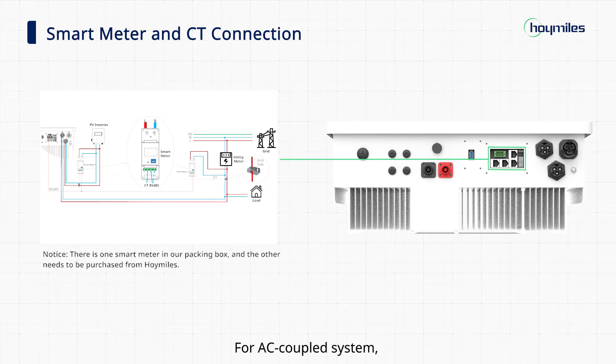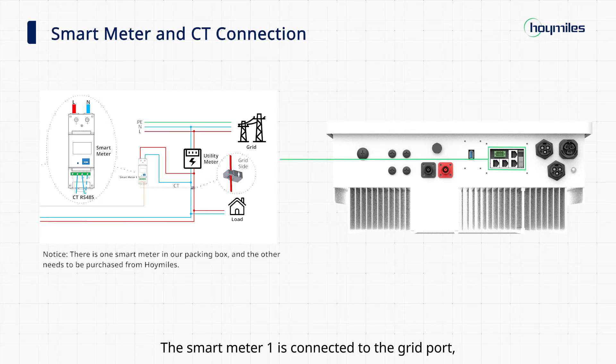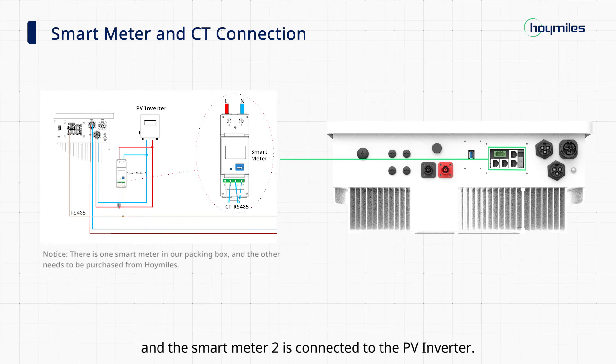For an AC coupled system, two smart meters are required for the installation. Smart meter one is connected to the grid port, and smart meter two is connected to the PV inverter.